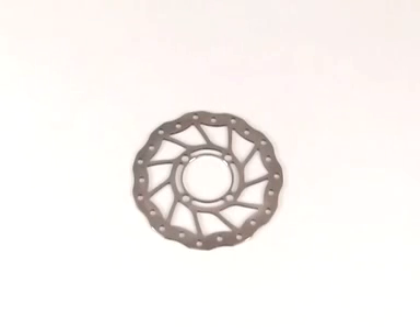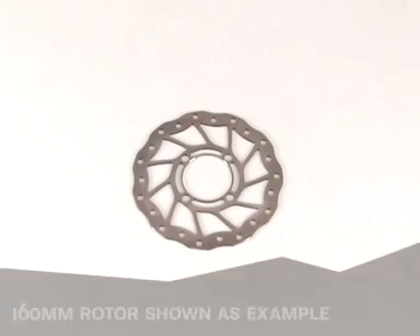To round off the range of rotors, Magura supplies a special Roll-off Speed Hub SL rotor in 160 and 180 mm diameter.